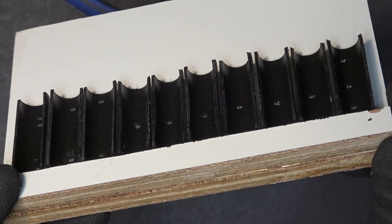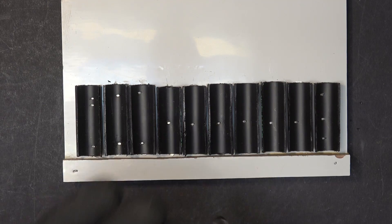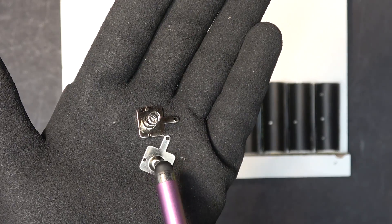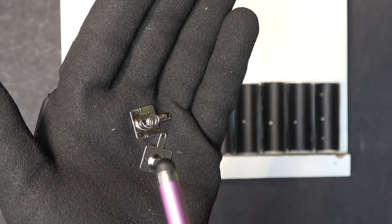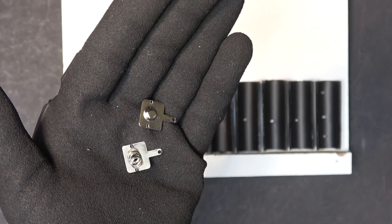There is a total of 10 spaces for 10 batteries. Next step is to install the negative terminal on the bottom here. These are the terminals that I'm going to use — they are called battery spring contacts and they are very inexpensive. I bought them on eBay for 10 cents a pair.